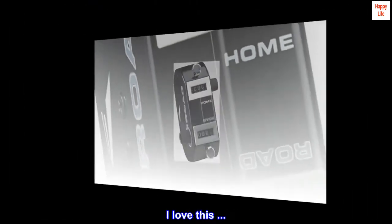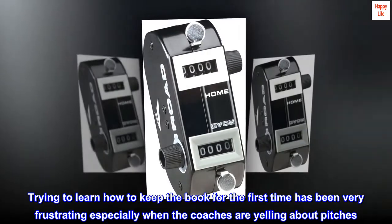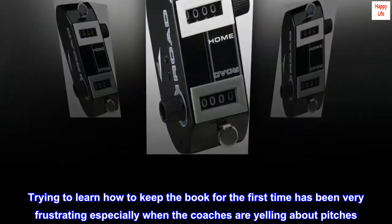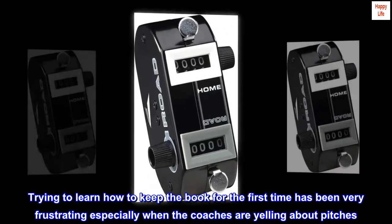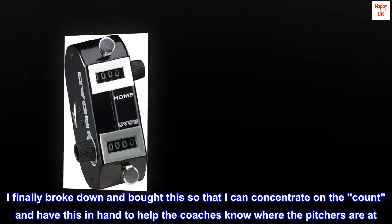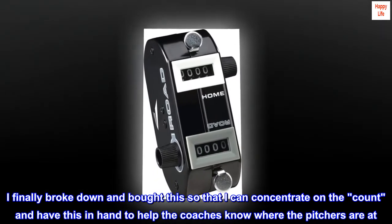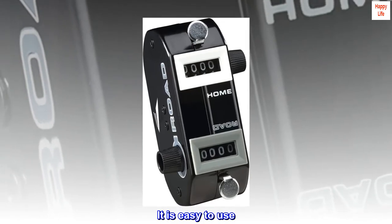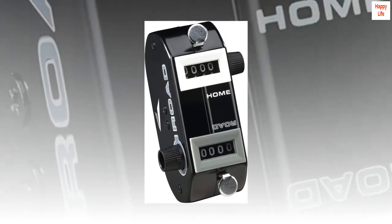I love this. Trying to learn how to keep the book for the first time has been very frustrating, especially when the coaches are yelling about pitches. I finally broke down and bought this so that I can concentrate on the count and have this in hand to help the coaches know where the pitchers are at. It is easy to use. Small enough to handle and write.